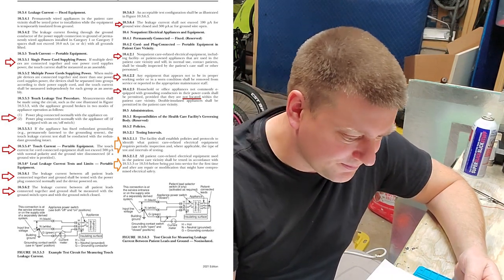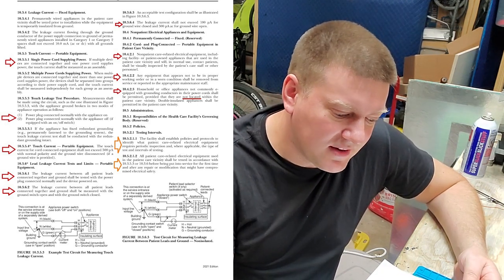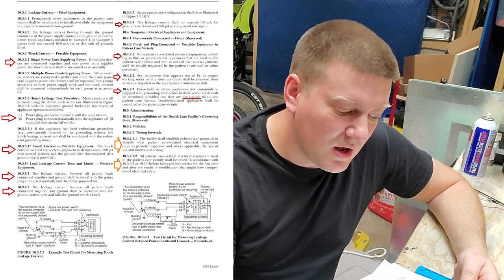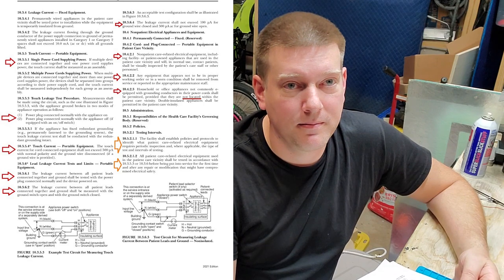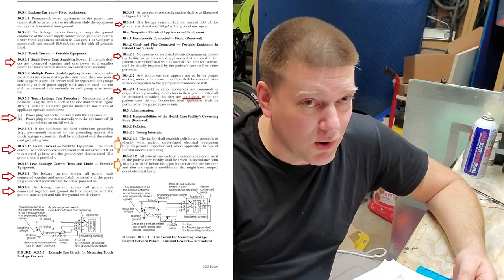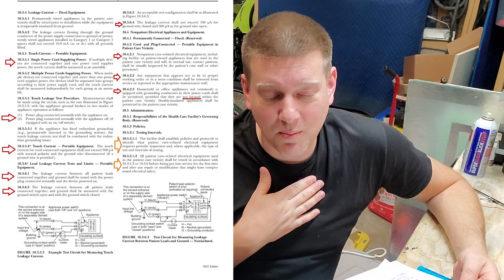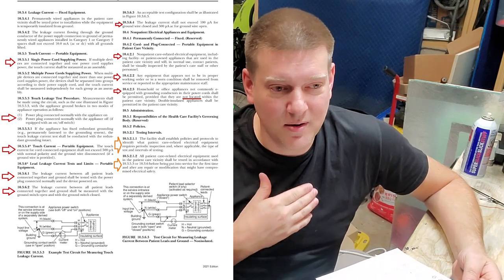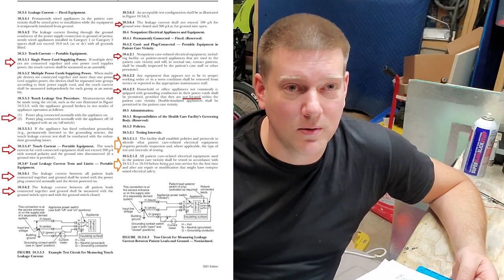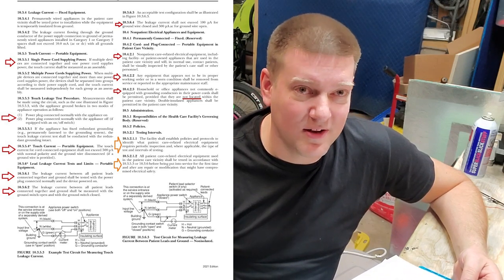Any equipment that appears not to be in proper working order or in worn condition shall be removed from service or reported to the appropriate maintenance staff. It's written right in the electrical safety code — anything abnormal has to be reported to biomed. When people aren't reporting issues, they're not just being negligent — they're in direct violation of the electrical safety code. They're supposed to report any malfunctioning devices.